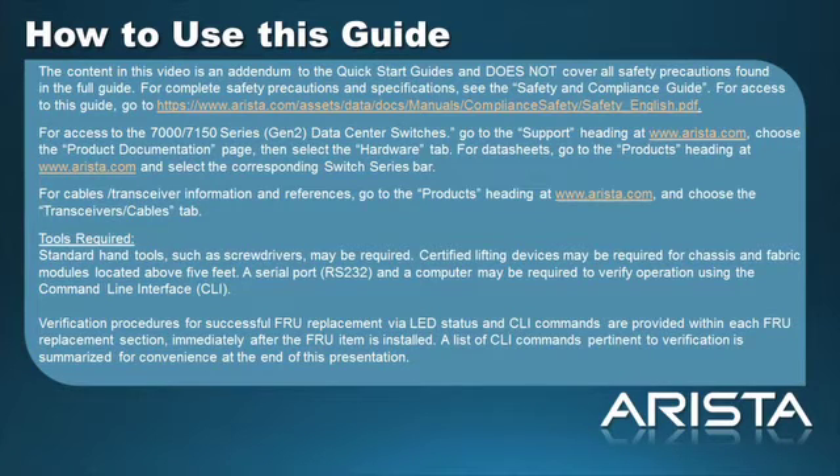The tools required are as follows: standard hand tools such as screwdrivers may be required. Certified lifting devices may be required for chassis and fabric modules located above 5 feet. A serial port, RS-232, and a computer may be required to verify operation using the command line interface.